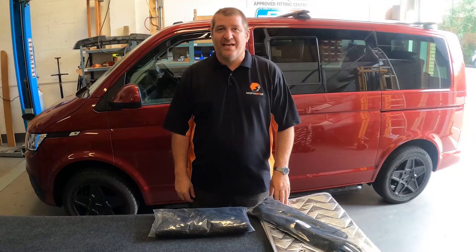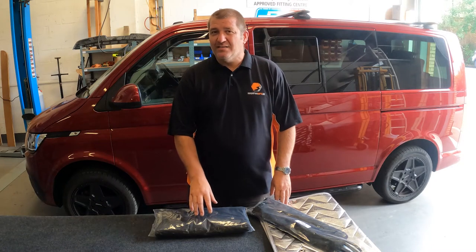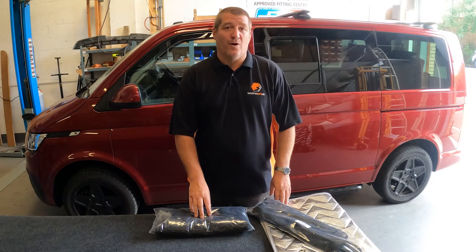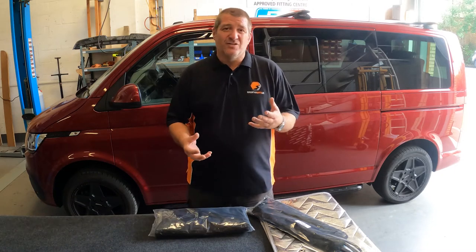Hello, welcome to Campervan Parts UK. I'd like to talk to you about our magnetic cab curtain set. I've always been someone who hasn't been a great lover of curtains in the cab of campervans, and the reason being is the fact that up until we developed this product, they always seemed a bit clunky.